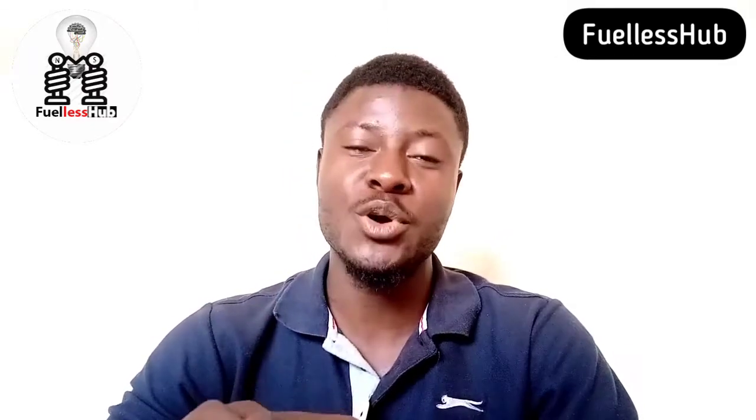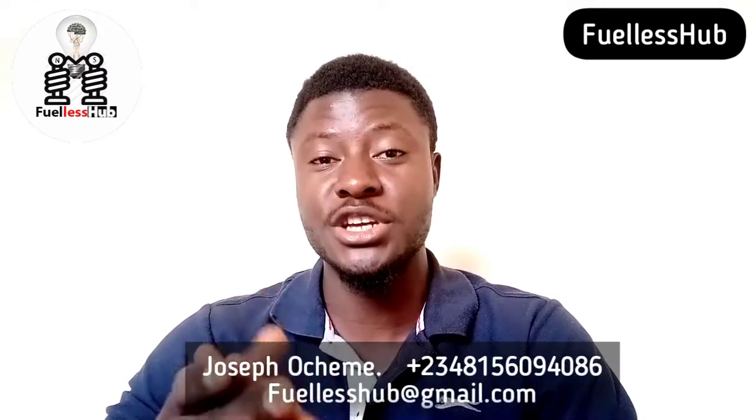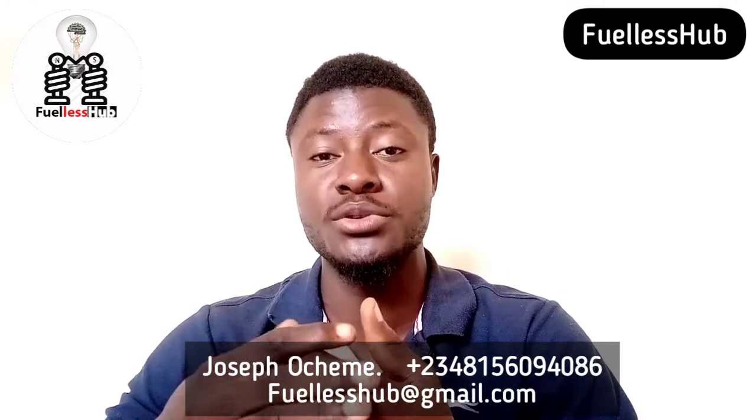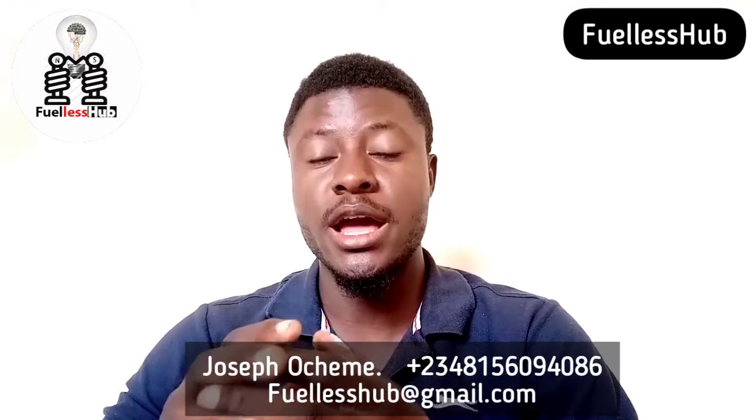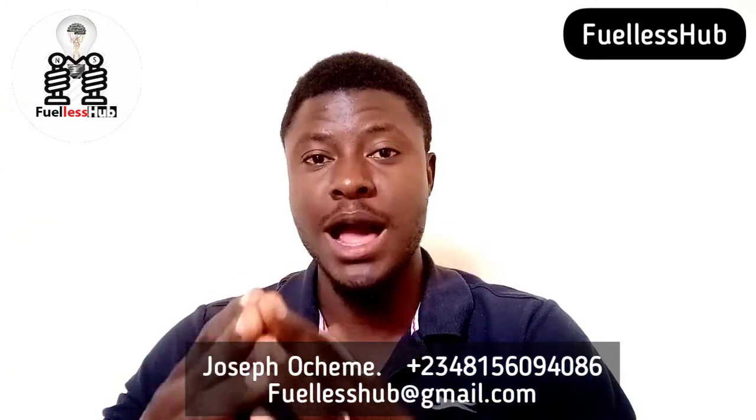Hello, good day. This is Foilers Hub. My name is Joseph and we will reveal the secret about Foilers Generator. We will reveal the secret on how to build a machine, specifically a Foilers Generator that won't use fuel or gas.